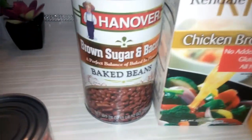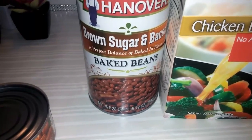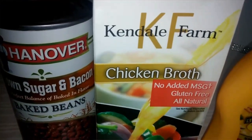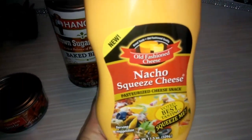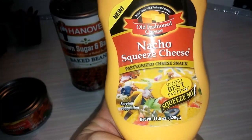The last items here: I picked up a can of the Hanover brown sugar and bacon baked beans — it's a 28 ounce, one pound and 12 ounces. Also the Kendall Farm chicken broth. And also this nacho old fashioned cheese nacho squeeze cheese.